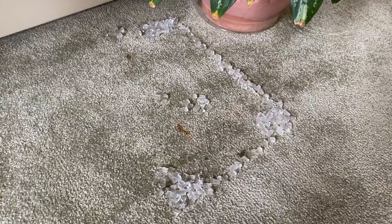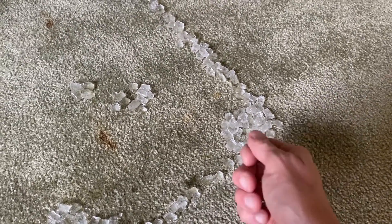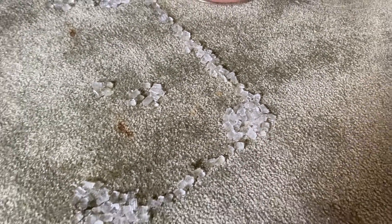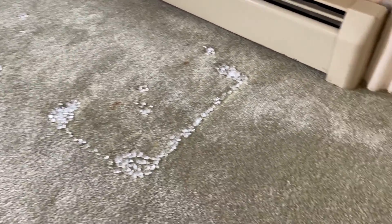The water is going to loosen up the carpet and raise the carpet just ever so slightly. At that point you will take a brush or a fork and work the carpet fabric up. We will show you how to do that here after the ice melts, as we patiently wait.